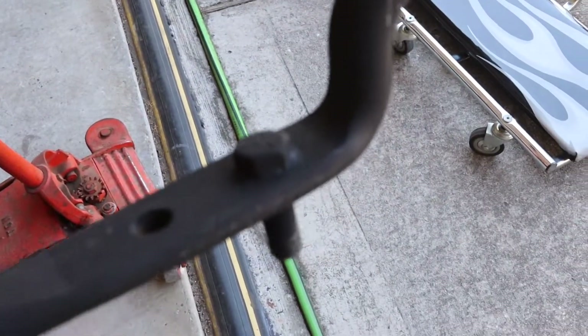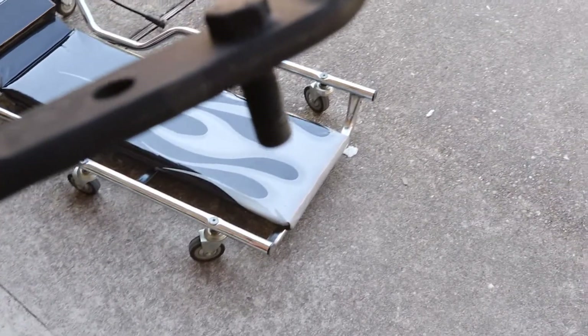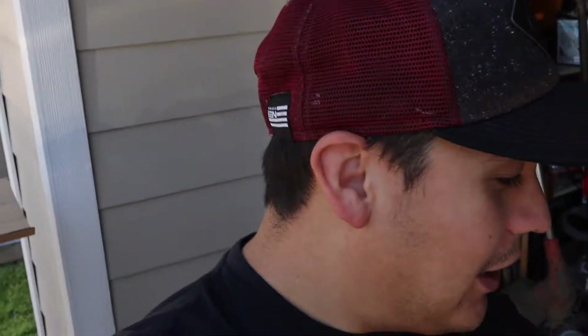I don't know if you guys can see that, but this bolt is actually welded — you can see the spot welds right there. So I don't feel as bad about not getting that bolt out; there was a reason why. I can't believe I just barely noticed that. Anyways, going back in with the passenger side.